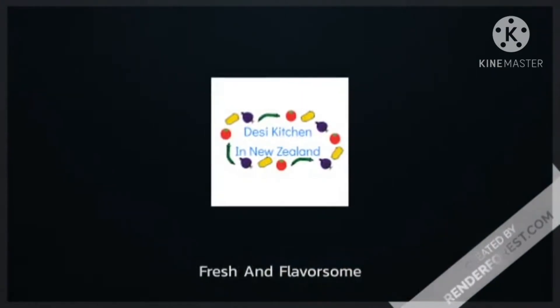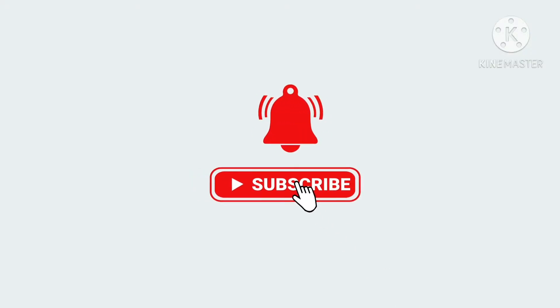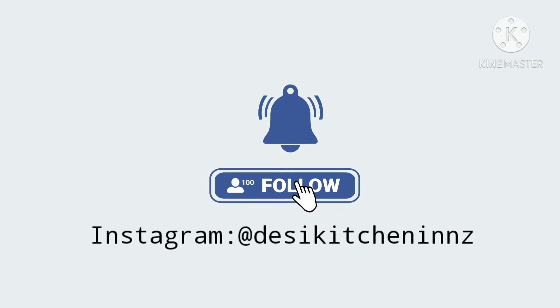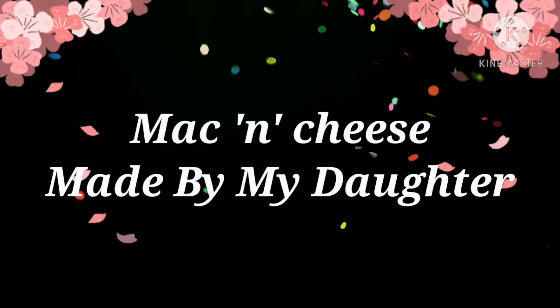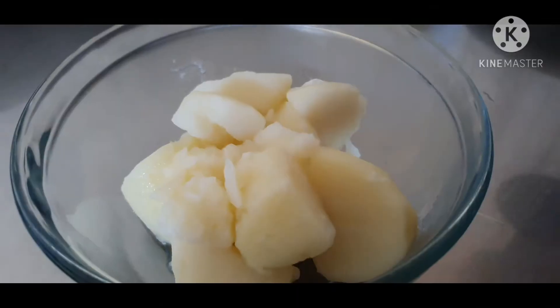Today we are making mac and cheese — this is my favorite recipe. First of all, please subscribe, hit the bell notification, like the video, and share with your family and friends.